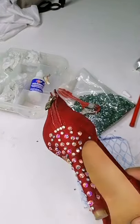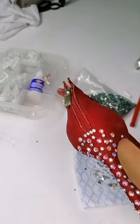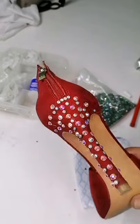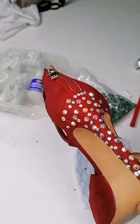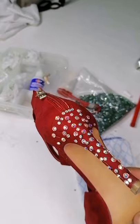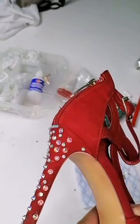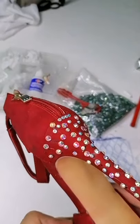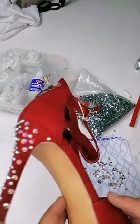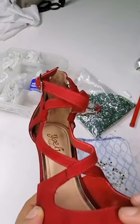Más o menos así va la cosa. Aquí no se ve mucho el brillo, pero voy a tratar de grabar un fragmento del video donde tenga mayor brillo. Vamos a ponerles algún efecto en luces y ustedes van a ver cómo queda presentada ya esta zapatilla adornada. Esta es la primera parte del video. Posteriormente vamos a adornar las tiras y quizás la parte frontal.